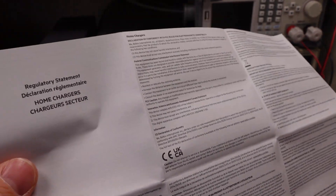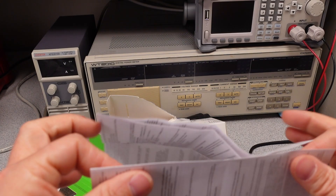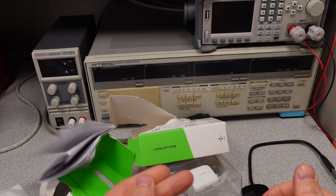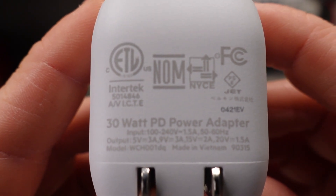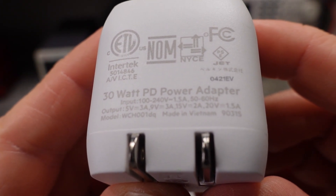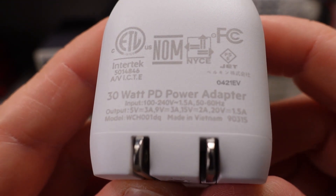I'm not even going to try and find anything in there — that's just too much to look at. You can see it's got an Intertech ETL safety mark and FCC. I've seen that on lots of these.